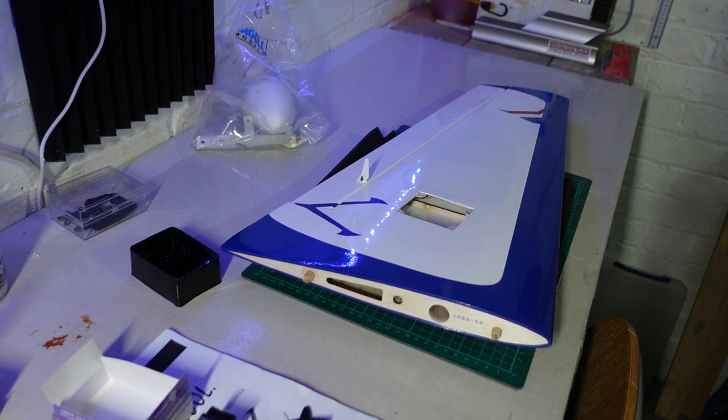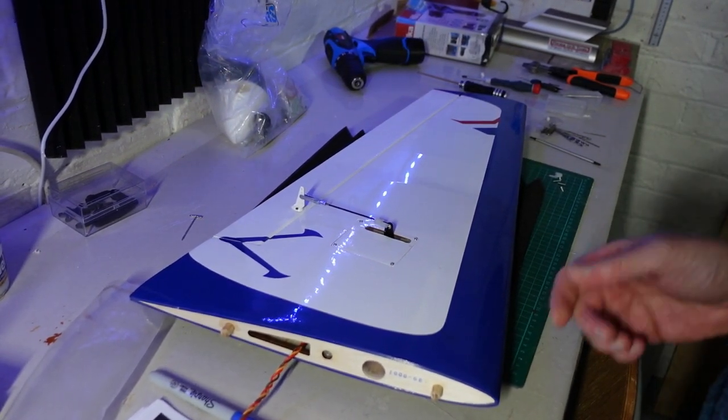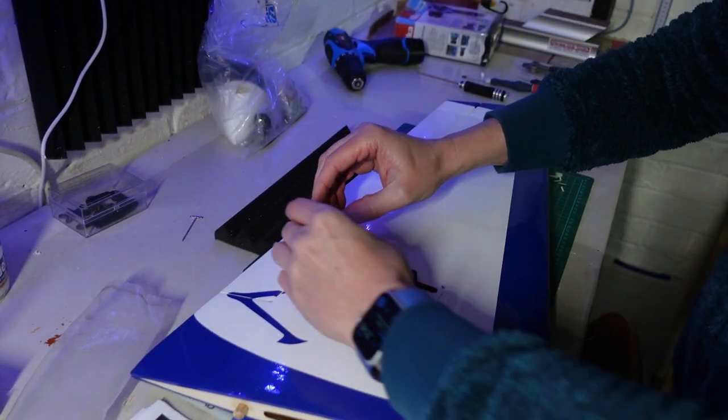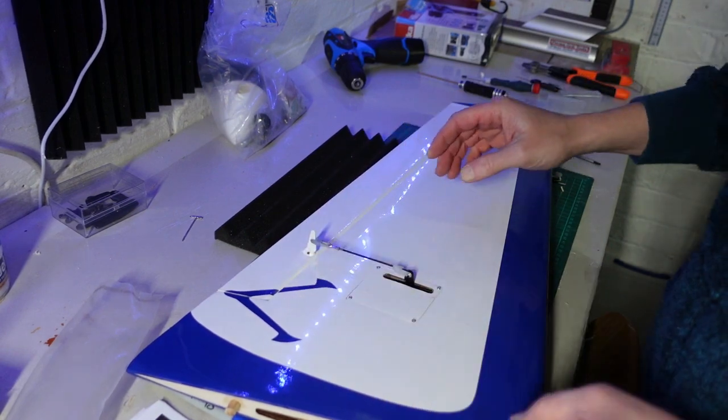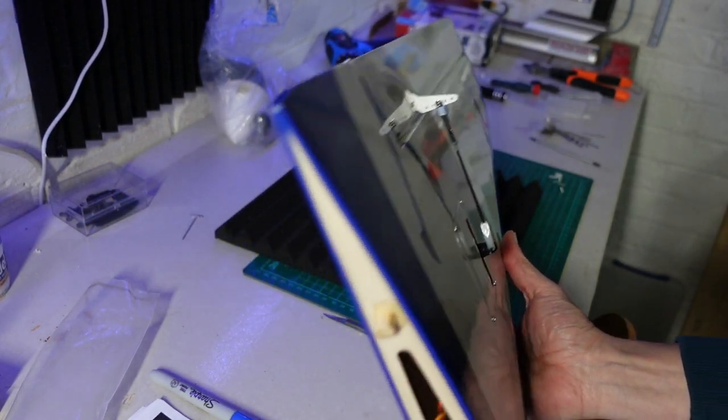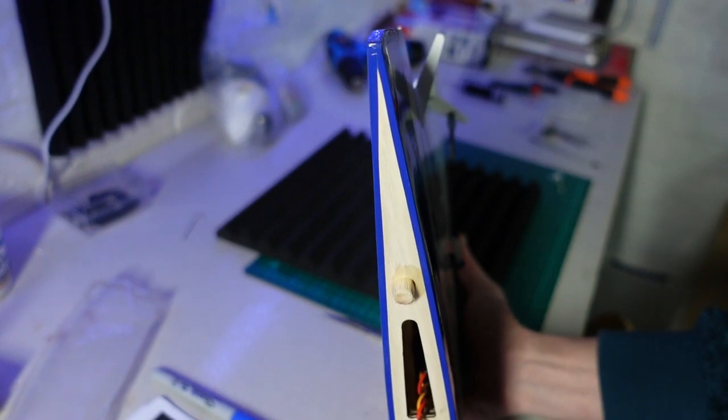We are all hooked up with this aileron — nice bit of movement and very little play, which is always nice to see. We've got a decent amount of movement there, should be more than enough. Bear in mind this is on 4.8 volts — I'm going to run this on 6 volts, and this is a fairly flat battery. That won't make any difference to the travel, but it certainly will make the servo's life a little bit easier. Plenty of movement there and it feels nice and smooth.